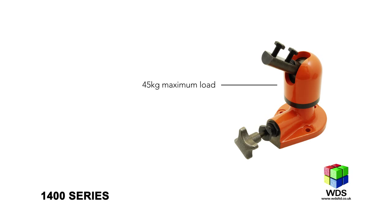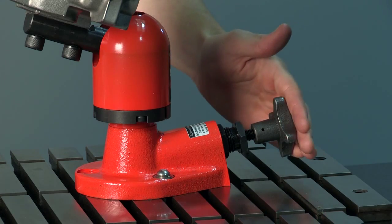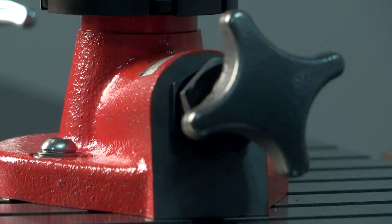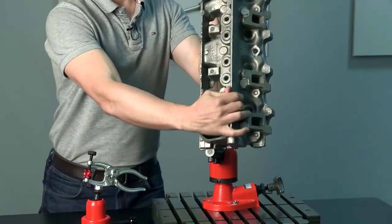For larger assemblies such as automotive parts, a greater clamping force is required. The 1400M initiates the force using a screw handle fitted with an adjustable safety sleeve which controls the preload, delivering a degree of sustained pressure which ensures that the load won't suddenly drop during repositioning.